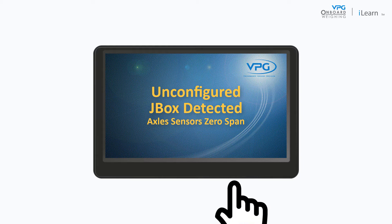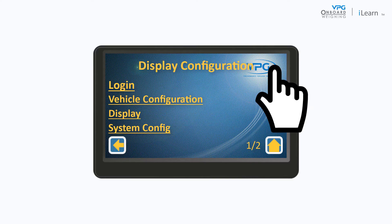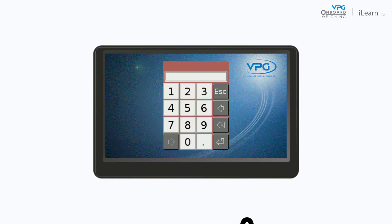Tap the screen to show the menu option and then tap the configuration icon. Tap Login, enter the engineer pin number and tap the return icon.